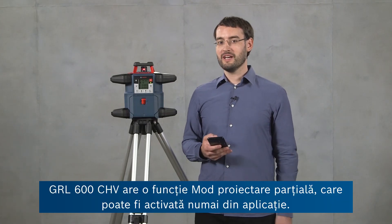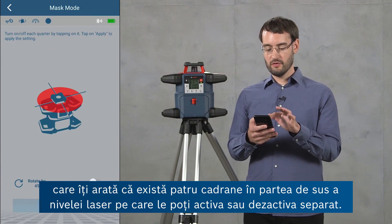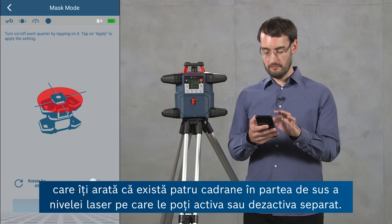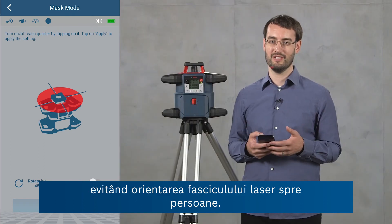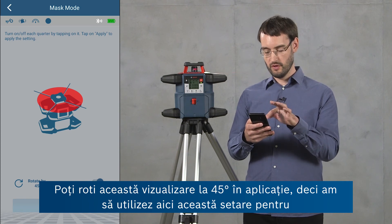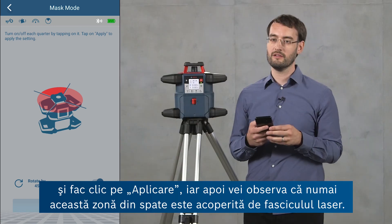The GRL600CHV has a mask mode feature which can only be activated from the app. In the rotary laser control screen there's a mask mode button which shows four quadrants at the top of the laser tool that you can activate or deactivate individually. This is useful for reducing interference with other laser tools, reducing reflections from reflective surfaces, and increasing safety by keeping the laser beam away from people. You can rotate this view by 45 degrees in the app — here I'm going to activate only the quadrant at the back, click Apply, and then only that area at the back is covered by the laser beam.